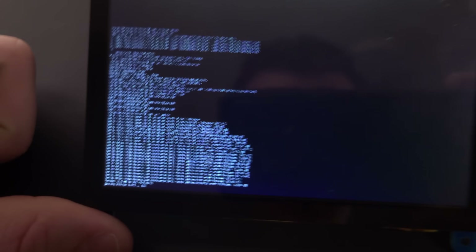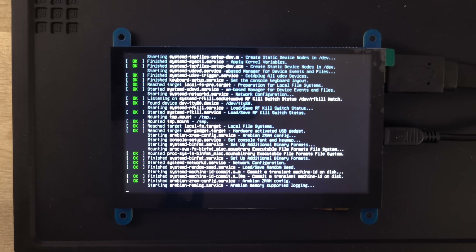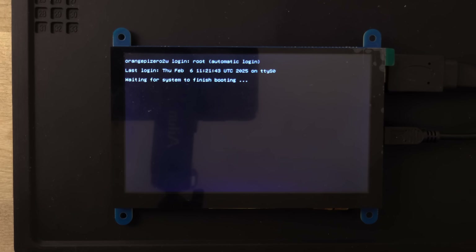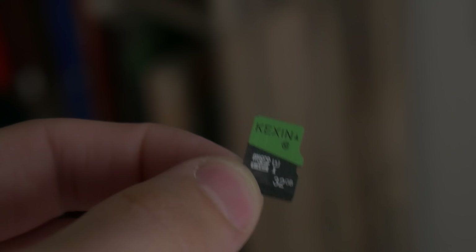The first roadblock I ran into was trying to get an operating system onto the Orange Pi. I struggled over and over — I kept getting compiling errors and kernel errors. Turns out the Orange Pi is pretty picky about what type of SD card you use. I dug around in some forums and found that you need to use an A1 SD card. After I swapped out the card it seemed to run just fine.